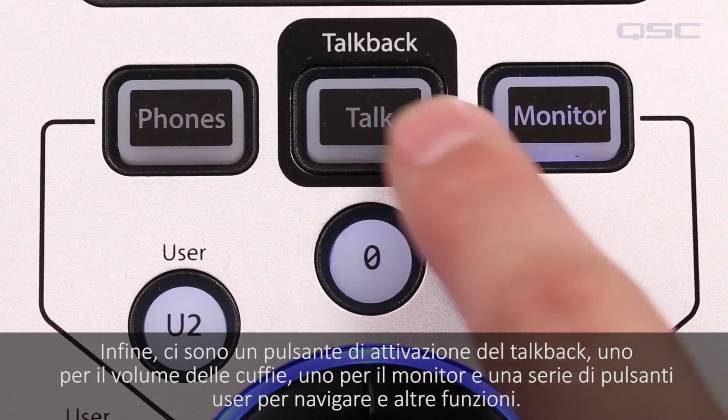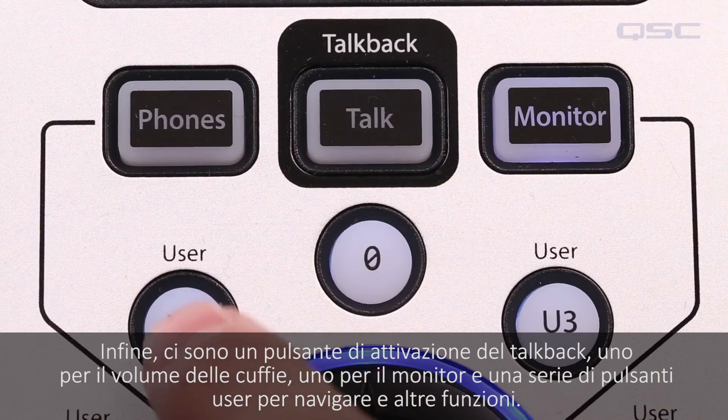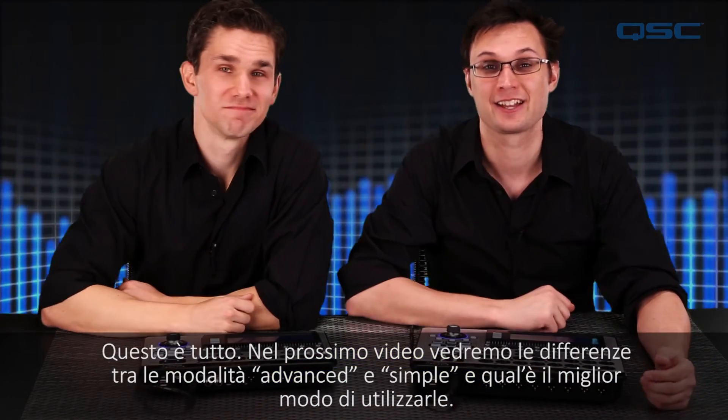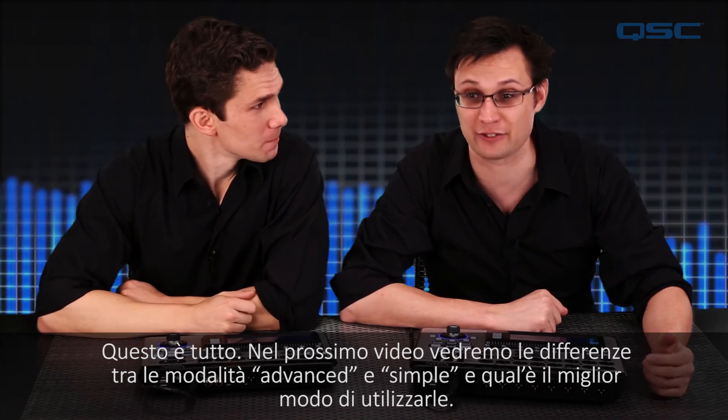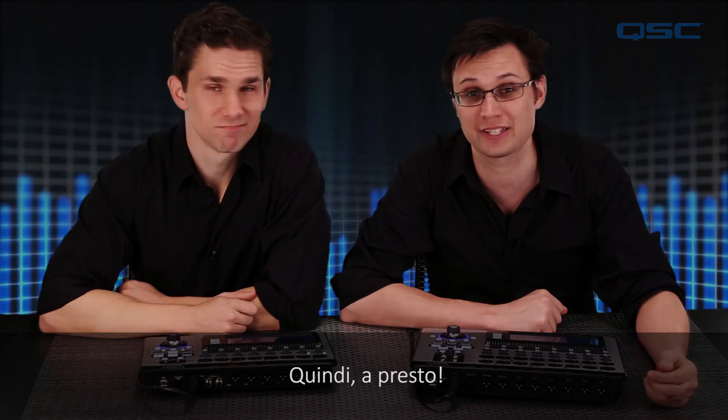Finally, there's a button to activate the talkback mic, buttons that access the levels of your headphones and monitor, and a series of user shortcut navigation buttons. And that's it. In the next installment, we'll take a look at the difference between advanced mode and simple mode and how you can choose which one you want to use. So we'll see you then.